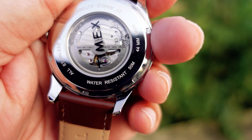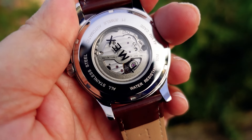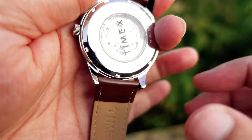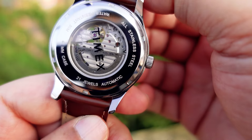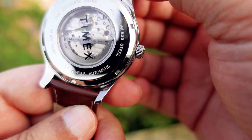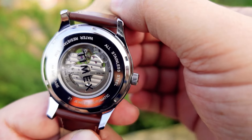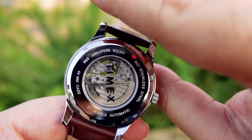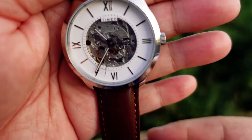At the back it says water resistant up to 50 meters, and it is all stainless steel — the whole case is made of stainless steel. Talking about the movement, we have a 21-jewel automatic movement. This is the Japan Miyota movement, model number 8N24 — a very, very reliable movement used in premium watches as well.